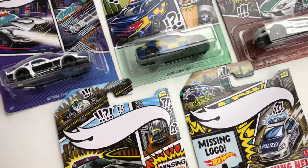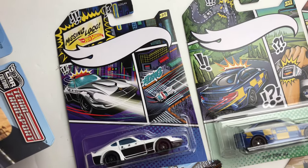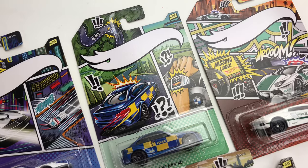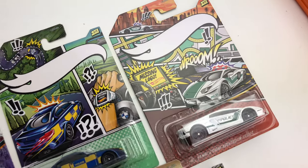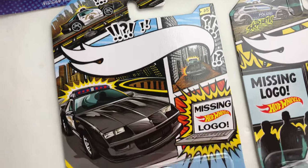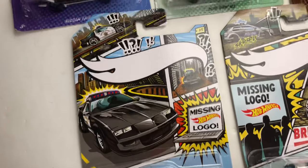There's a variation for each card for the five cars. I did an actual lamely post on this set and I really like this whole set — all the cars are really cool. But this missing logo variation is something I've never seen Hot Wheels do before.